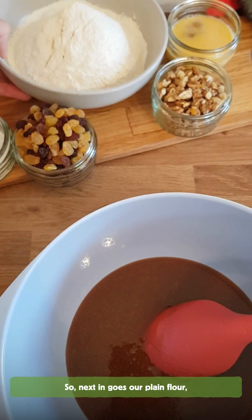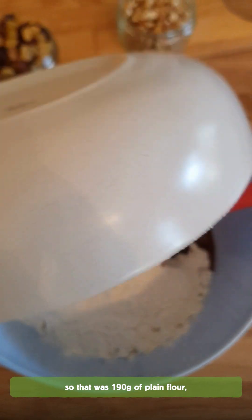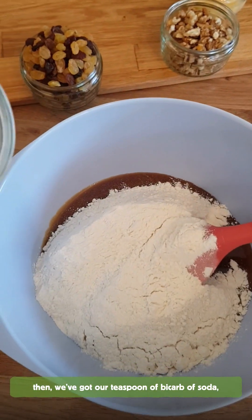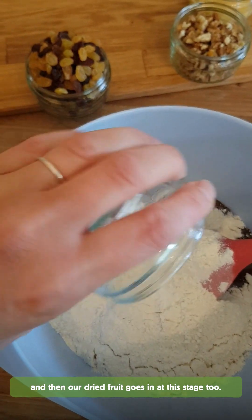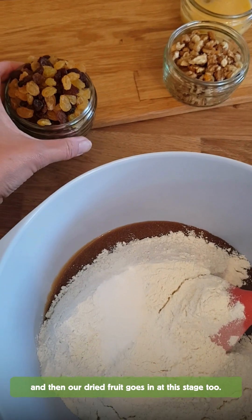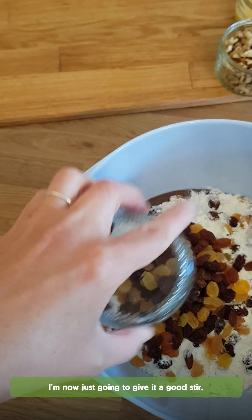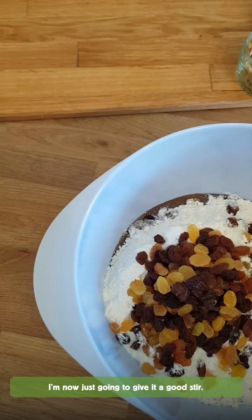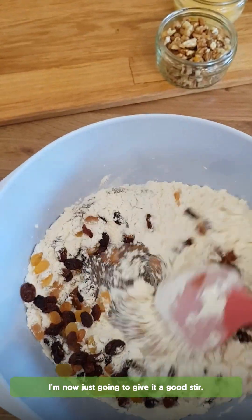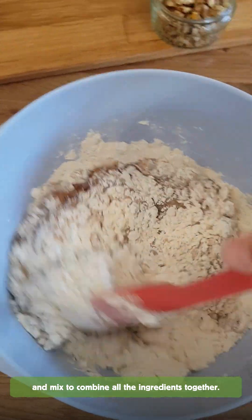So next in goes our plain flour — that was 190 grams. Then we've got our teaspoon of bicarb of soda. And then our dried fruit goes in at this stage too. Just making sure we get all the last little bits out. And so I'm now just going to give it a good stir, a big mix up to combine all of those ingredients together.